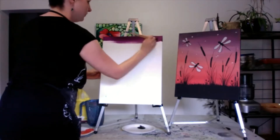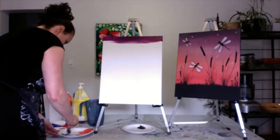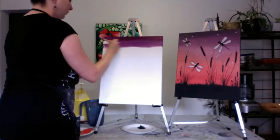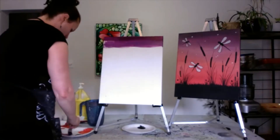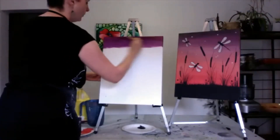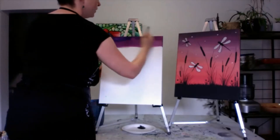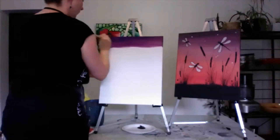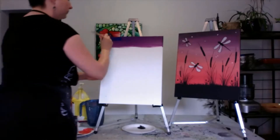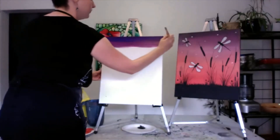Long strokes to make it nice and smooth. Then I'm actually going to add some white to my purple to get this color, and then I'm just going to work wet on wet. This color here looks a little bit darker to me, so I'm just going to add a little bit of blue to darken it up. I actually just need one darker, so I'm going to add even more blue. I sound like Bob Ross — just a happy little amount of blue.